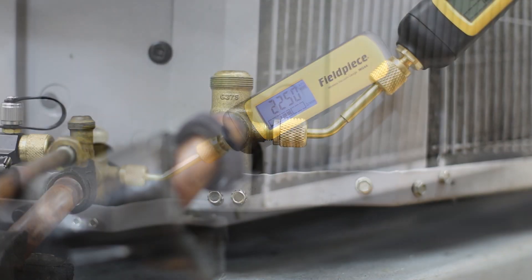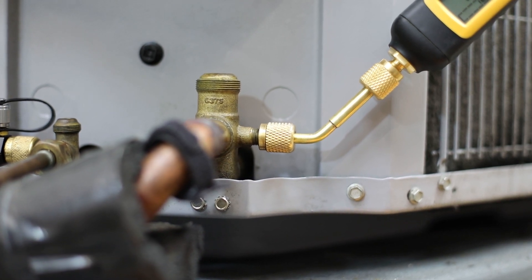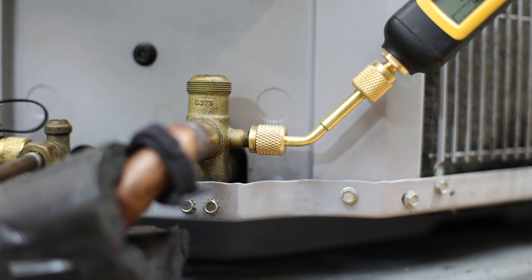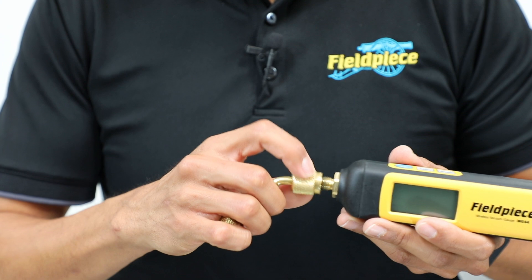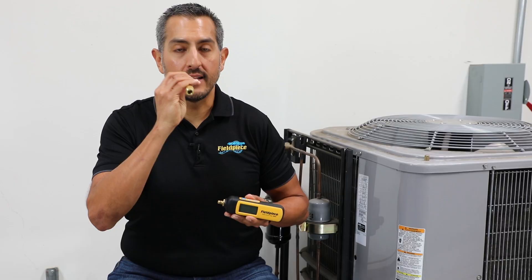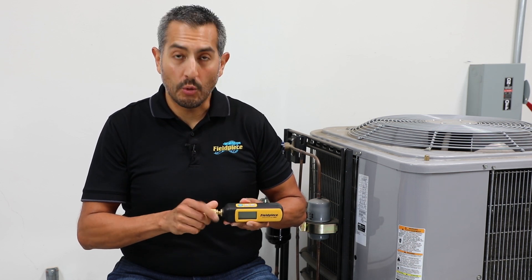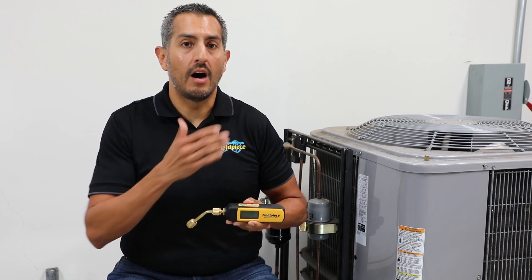Its new padded design and reversible angled coupler allow the MG44 to be installed into tight spaces in the field. Plus, what makes the coupler cool is it has core depressors on both sides, allowing the technician to install the tool using the short end or the long end onto a system.